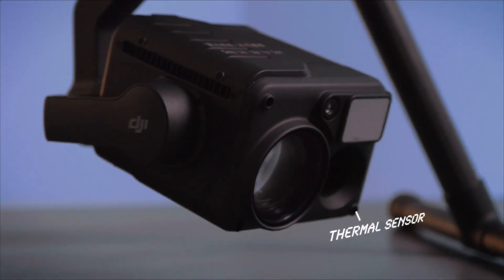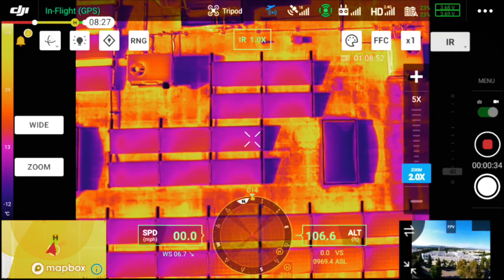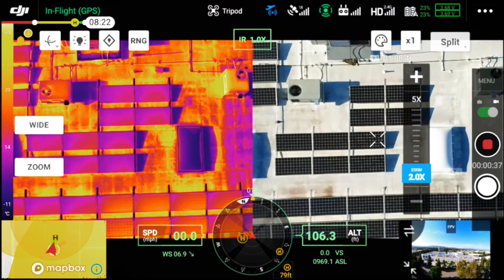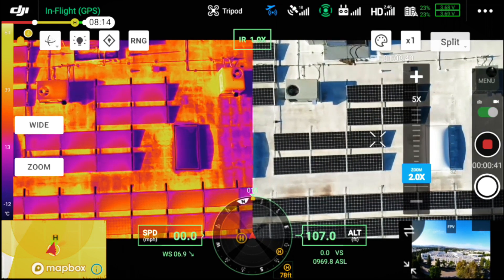Next we're going to take a look at the thermal sensor on the H20T. Thermal is the ability to detect emitted heat, which allows you to see in total darkness, measure temperatures, see through smoke, and accurately detect people across a wide range of applications. The thermal sensor on the H20T is 640 resolution, 30Hz, with a 13 millimeter lens. In this next example, you'll see how you can switch between thermal and optical, or view them side by side — which is really beneficial because you can see hot spots in the thermal image and reference the optical image for context.